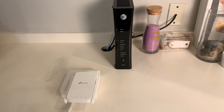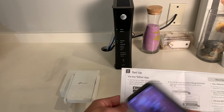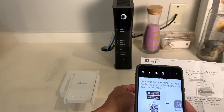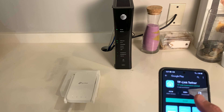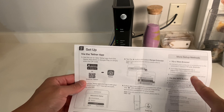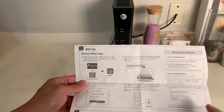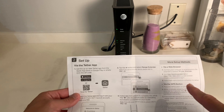Next we need to install the app. There are a few ways to go about this. You can go to the App Store or Google Play to download the app, or if you have a smartphone, you can turn on the camera and it will detect the QR code so you can go there via the QR code. They also provide a website where you can set up using your web browser, so you don't have to worry if your camera is unable to scan the QR code.